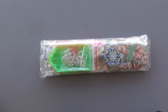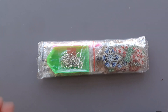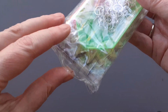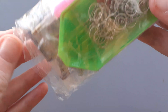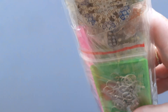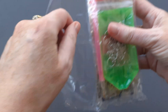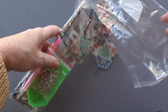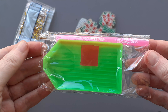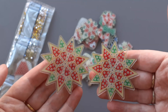Hi everyone, welcome to another Diamond Painting Unboxing. So here we are, let's unbox. So it's the usual pen, boat and wax, and this time they are earrings.